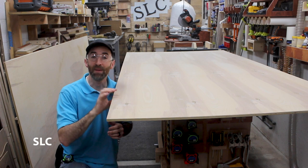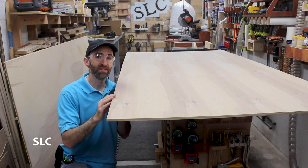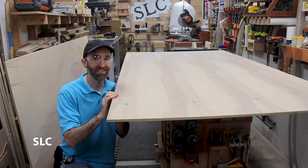For this project I'm going to be using some half-inch birch plywood. I'd suggest making the sides at least half inch so everything is nice and rigid and you don't have to worry about them falling apart. Let's cut this down.